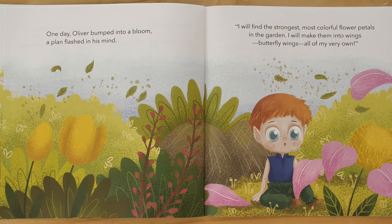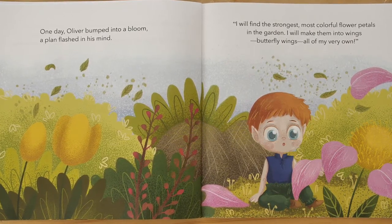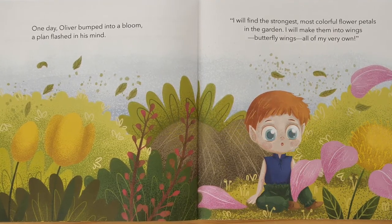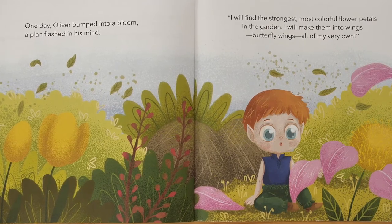One day, Oliver bumped into a bloom. A plan flashed in his mind. "I will find the strongest, most colorful flower petals in the garden. I will make them into wings, butterfly wings, all of my very own."